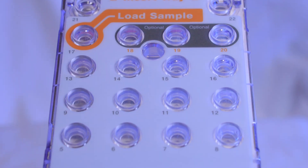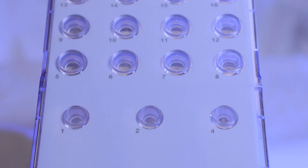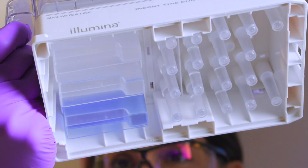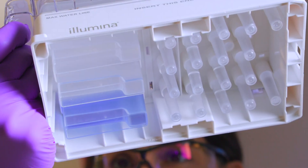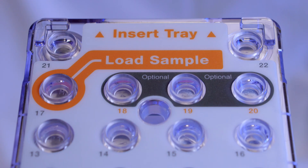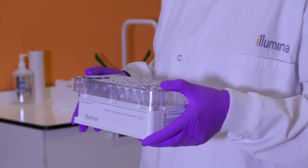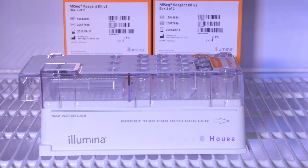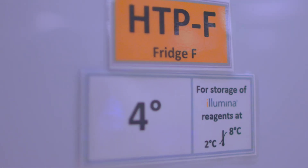The MiSeq sipper tubes go to the bottom of each reservoir to aspirate the reagents, so it is important that the reservoirs are free of air bubbles. For best results, proceed directly to loading the sample and setting up the run. Alternatively, set the reagent cartridge aside at 2 degrees to 8 degrees Celsius.